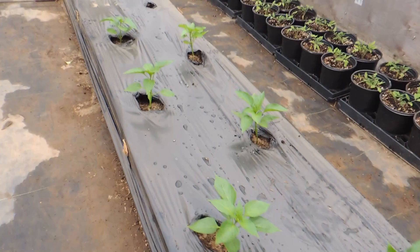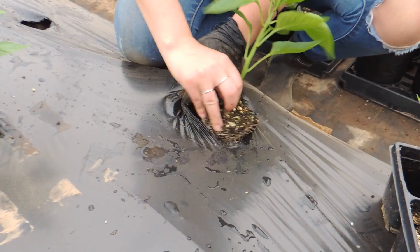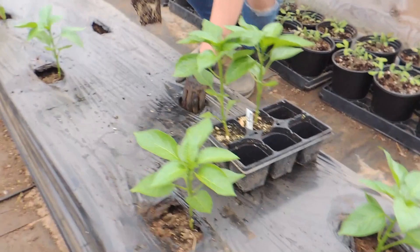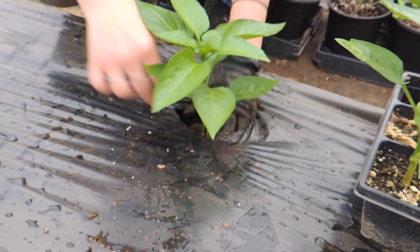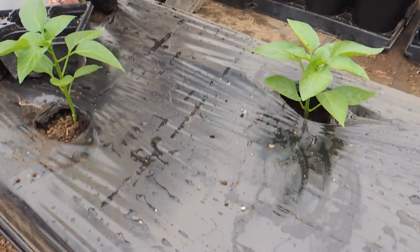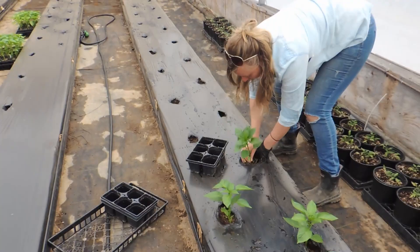She just digs down and plants the pepper a little bit further than where it was planted in the pot. We normally go to where they were planted in the pots, but we're trying this because we've seen other people do it. She just plunks it in — that's perfect. We have our drip tape laid in these beds; we only have one drip tape per bed because they're a lot narrower. We'll continue on, get these beds all filled, and there we go — the bell peppers are all planted.